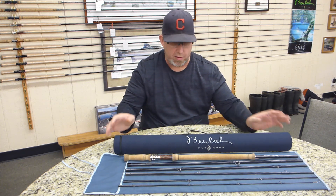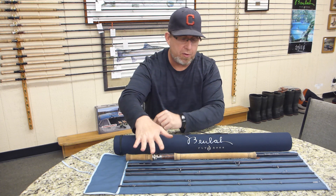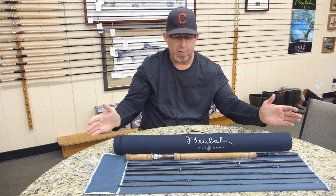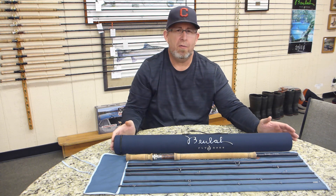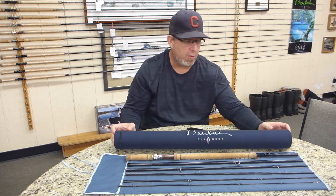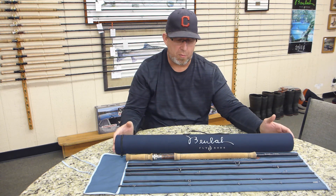The first thing to notice about this rod — and it's the only one in the series — is that it is a six-piece rod, which is really nice because it packs into what a nine-foot five-weight four-piece rod does, so it makes it very easy to travel with: airline travel, luggage, that kind of stuff. It's a small package rod.